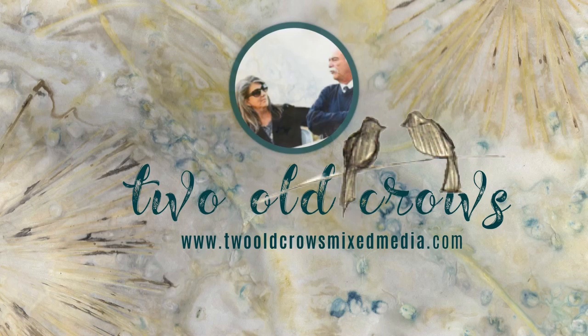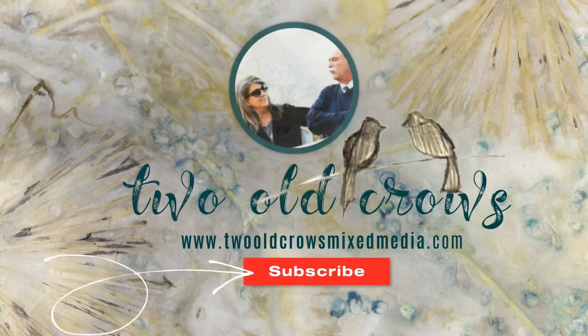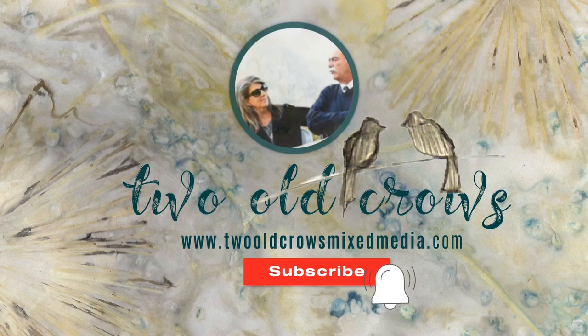My name is Peg. I call my channel 2 O'Crows Mixed Media. This video is going to be a bit different, so I'm going to be quiet and take you to the real-time recording.